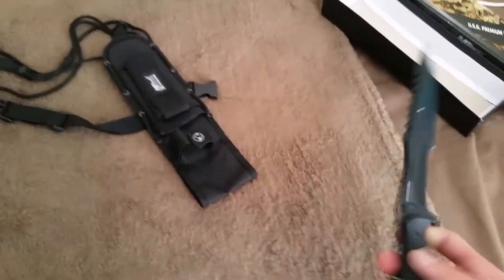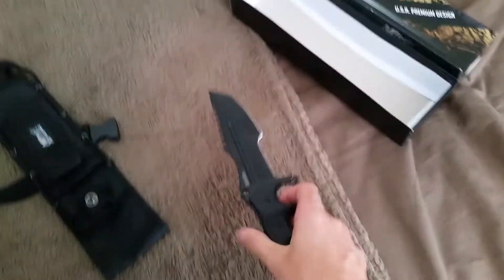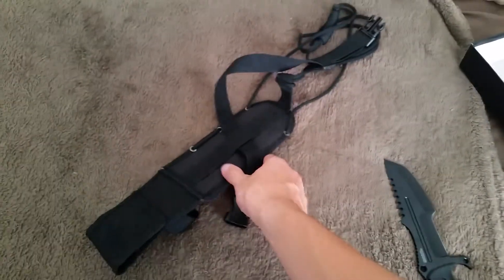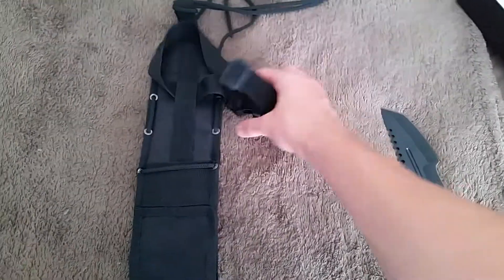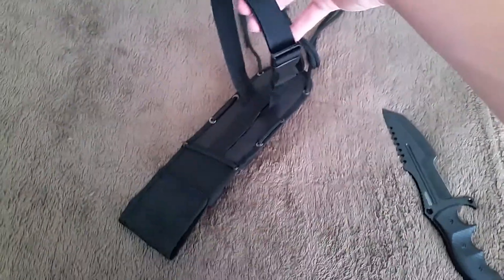In Battlefield 4 they included the Down Under Knives Outback Bowie — it's called the Bowie knife in Battlefield 4 multiplayer. The sheath has a very nice belt loop, though I think it's a little big because it takes up a lot of room on your belt. There's also a leg strap that goes around your leg and is adjustable.